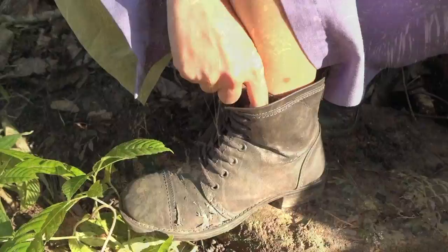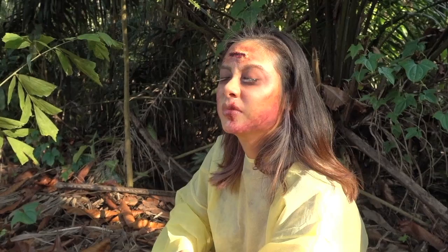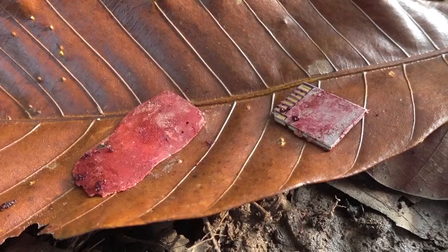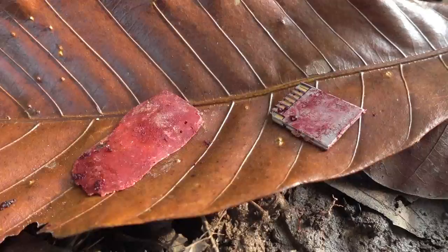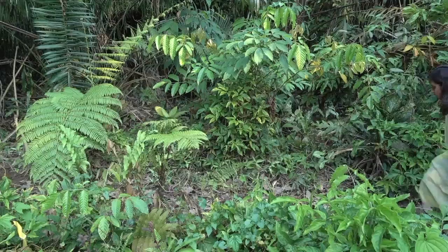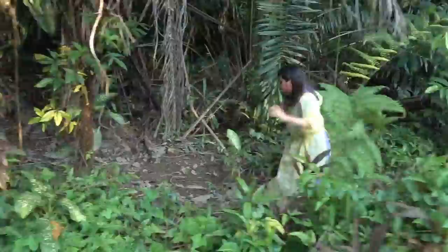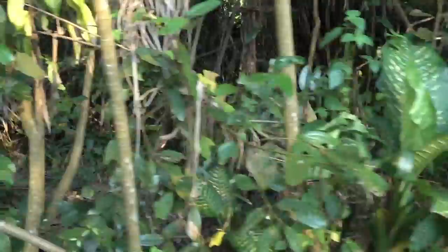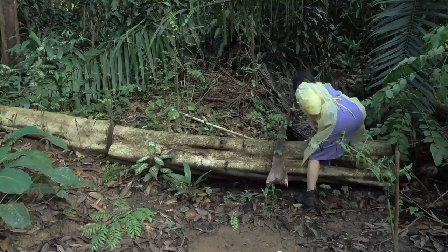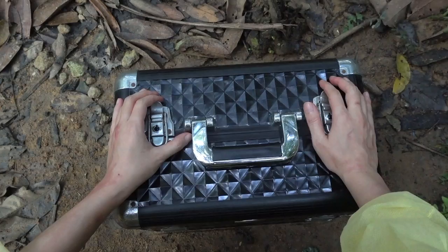First, I had to deal with the tracking chip. Then, I had my guys on the outside provide me with some supplies. The rebellion is coming, and we're gonna take the power back!